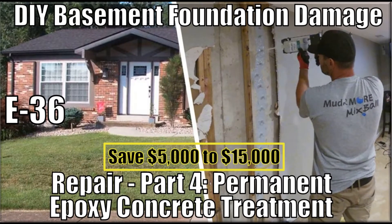Welcome! This is episode 36. This video is the fourth in my four-part series on making a permanent do-it-yourself repair to a serious basement foundation problem.